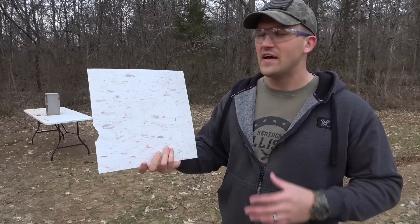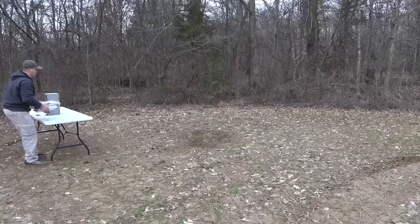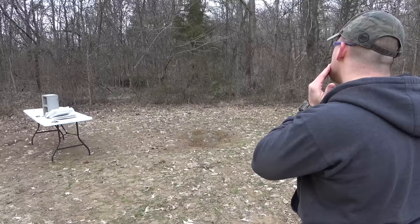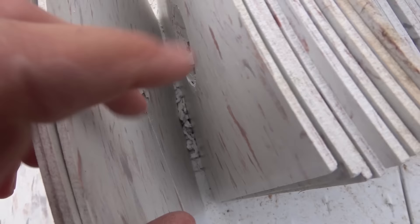Next we have some VCT tile. It's not very thick, but it's really, really tough stuff — some sort of plastic. I'm sure you find this in factories, offices, stuff like that. I have a whole pile of this and I'm going to stack it up. 500 Linebaugh, 435 grain hard cast. A piece of that came back and hit me in the face, so I'm going to back up a little bit. The round stopped right around tile number 10 — that just looks like energy transfer, but the round is stopped, or at least what's left of it.